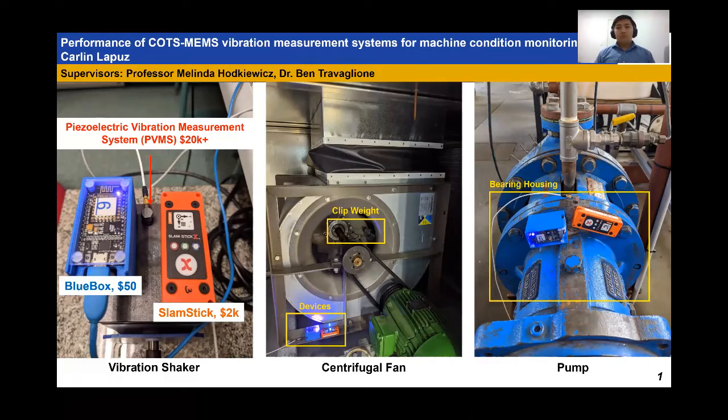The industry uses condition monitoring to protect and manage their assets, allowing them to optimize maintenance actions and prevent equipment breakdowns, unplanned maintenance, and even shutdowns. This saves money, cost, and time. They currently use a Piezoelectric Vibration Measurement System (PVMS) which costs at least twenty thousand dollars, and due to this high cost we're looking at low-cost alternatives, driven also by industry's move towards wireless condition monitoring.